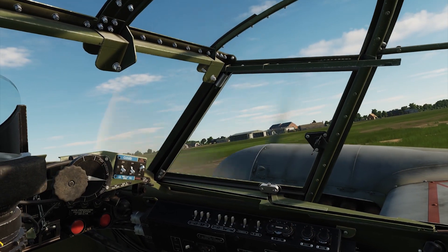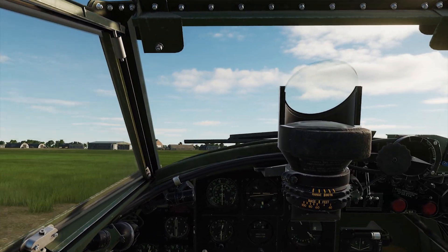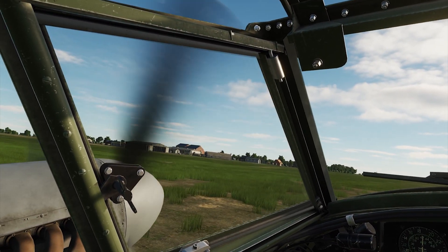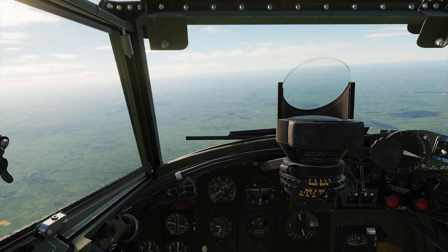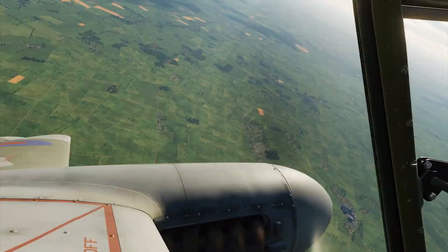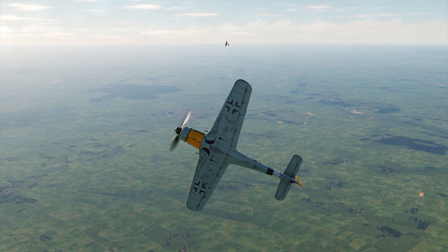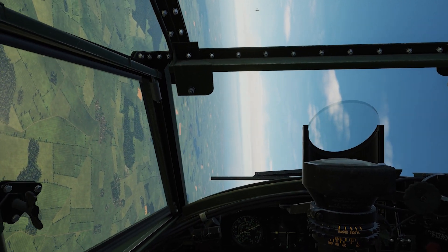Now that the easy stuff is done, I'm going to take the airplane and do some combat — dog fighting against the Focke-Wulf 190, against an AI set at veteran level. Here's the merge. I'm going to do a nice shallow oblique to the left, because the way the engines are set up it's easier to turn the Mosquito to the left. It looks like we're going into a one-circle fight.